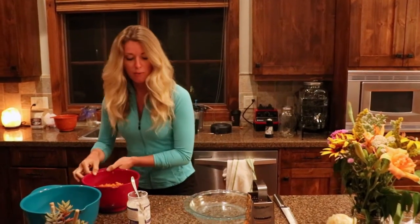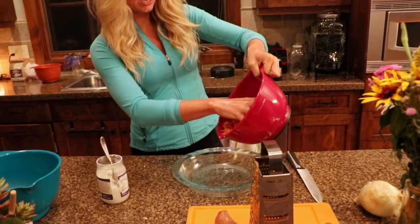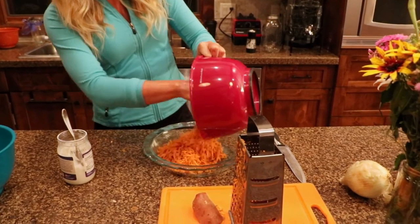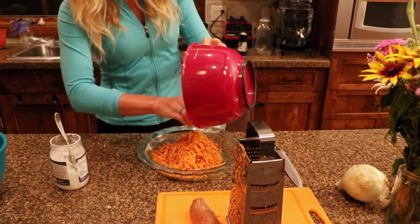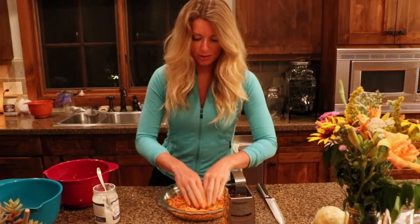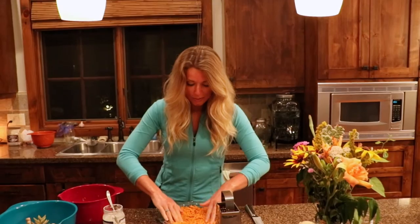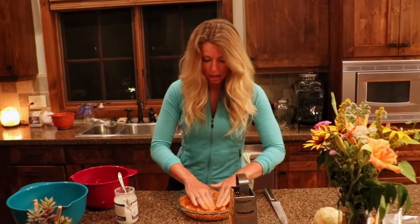Pretty good, right? You can also use coconut oil in your hair, which is awesome for that. So now we're going to take our grated sweet potatoes, which we did ahead of time, and we're just going to put them right into this pie pan. And once it's in there, we're going to form it — we get to use our hands — into a sweet potato crust shape.